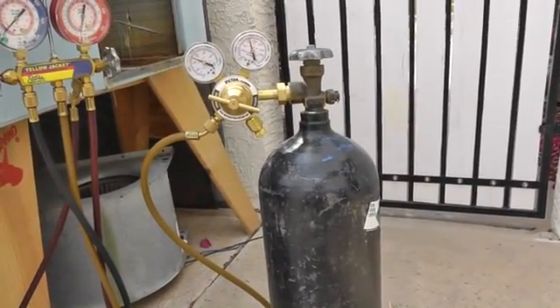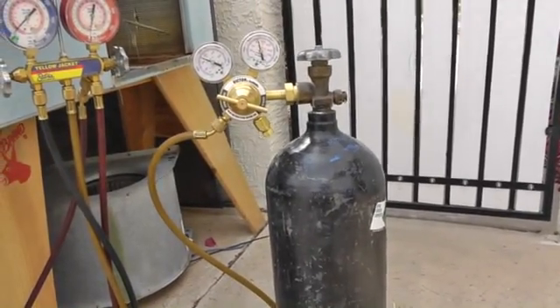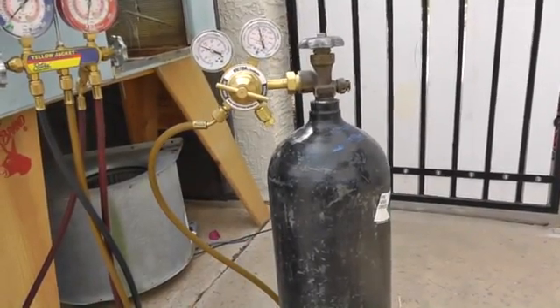That's why we run a low flow of nitrogen — hopefully you guys are out there when they're doing any brazing on the system. That's going to keep the particles, the sediment that's going to be left over inside the copper lines from getting whipped into the unit.